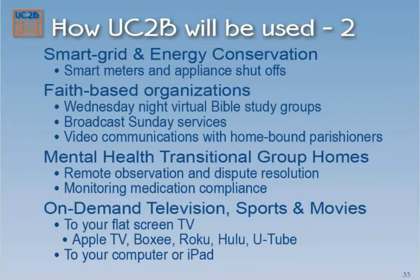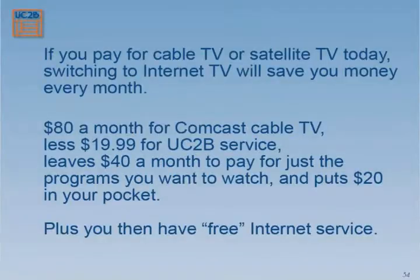We're going to talk a little bit about on-demand television and sports. How many people have cable TV? How many people have satellite? This is a way of saving money on what you're already spending for cable. Not absolutely everything available today on cable is available on the internet, but an awful lot of it is, and each month more and more content moves to the internet. If you're paying 80 bucks a month for Comcast, you could unplug Comcast, save your 80 bucks, spend 20 of it to get your UC2B connection, have another $40 to buy some online content a la carte — but you're only buying what you want. If you only watch three shows a week on television, why are you paying for 800 channels? You can watch just the stuff you want, and at the end of the month you'll have some money in your pocket and a great internet service on top of that.